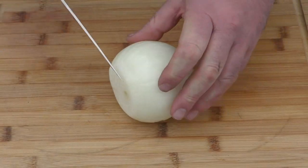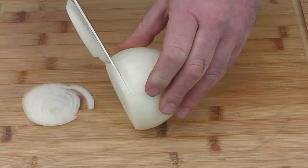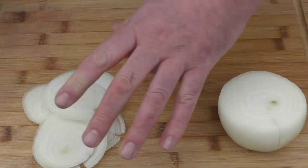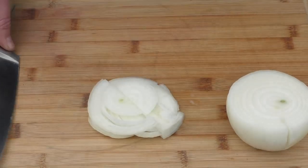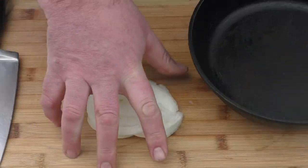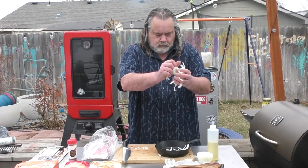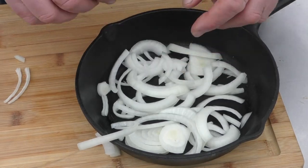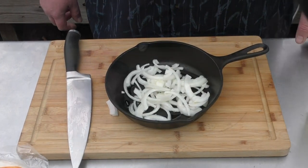Every burger needs caramelized onions, so we're just going to make up some caramelized onions — pretty simple. Cut up about that much, cut them in half, grab a pan, throw them in the pan like that. We're gonna drizzle this with a little bit of EVOO and put it on the heat.